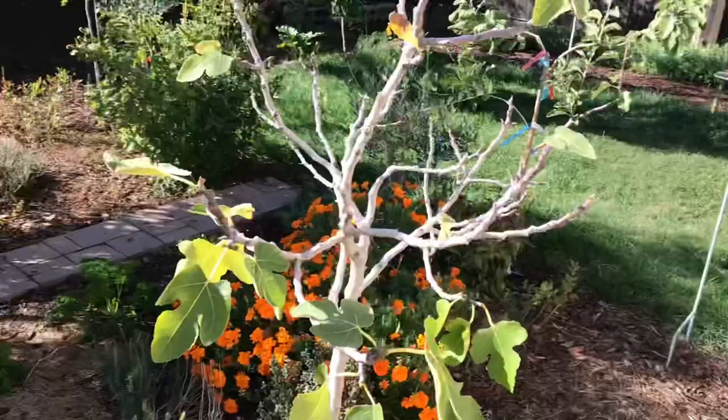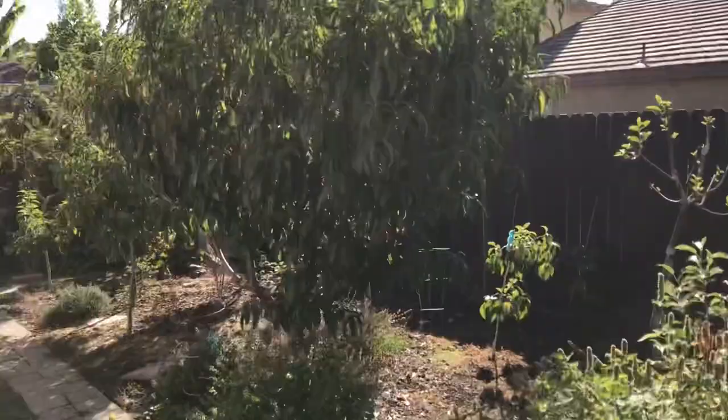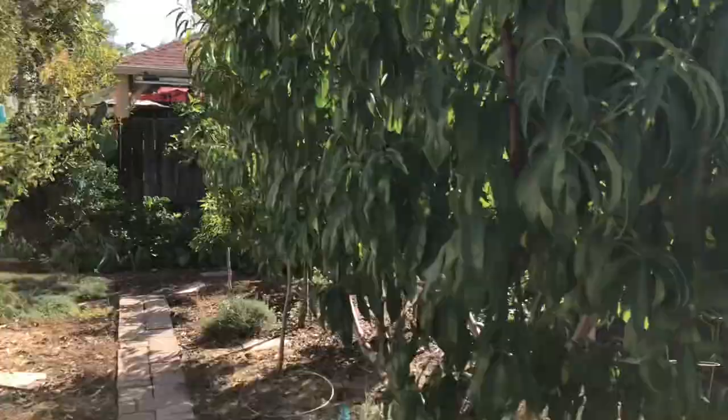Hello everyone, this is Moses from Zachary Gardens. I'm going to show you a little trick that I do if I find borers in my apples or my peaches.